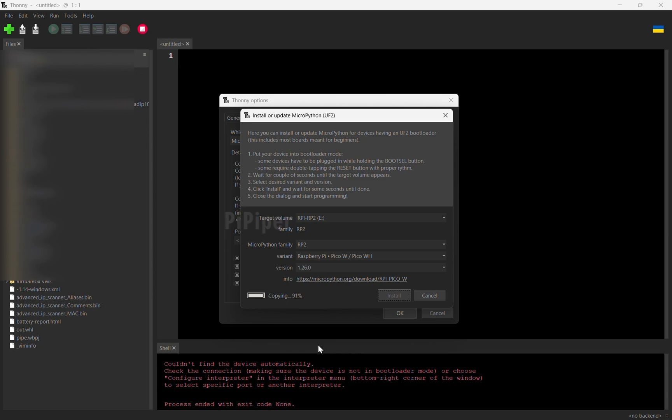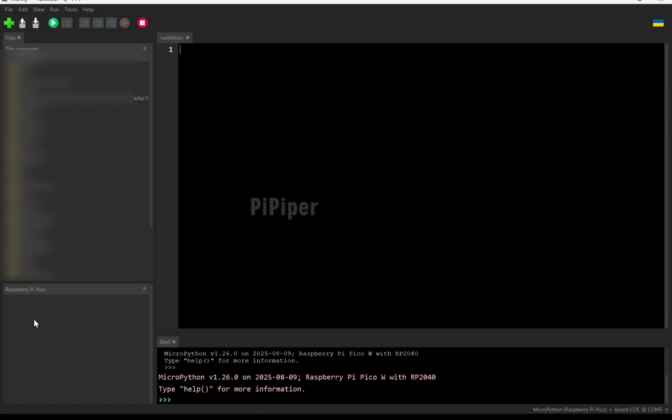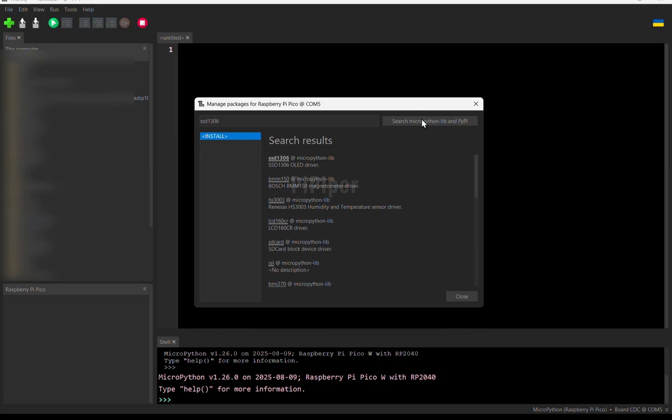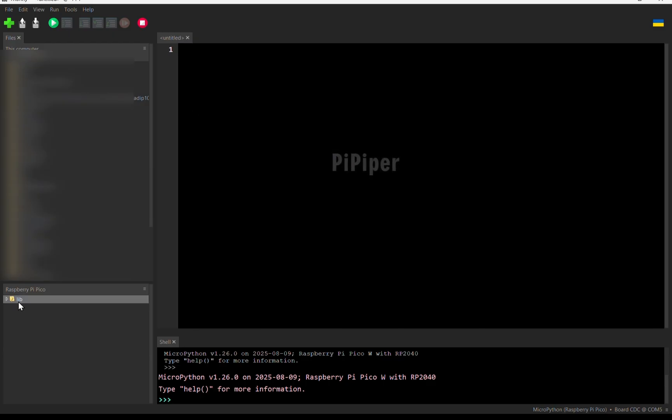Next, we have to install the necessary drivers for the SSD1306 OLED module. For that, click on the Manage Packages option from the Tools menu. Then search for SSD1306. You will find the drivers library at the top of the page. Click on the driver and click Install. This will create a lib folder containing the drivers for the OLED module.